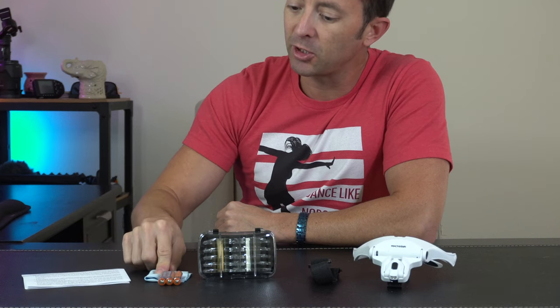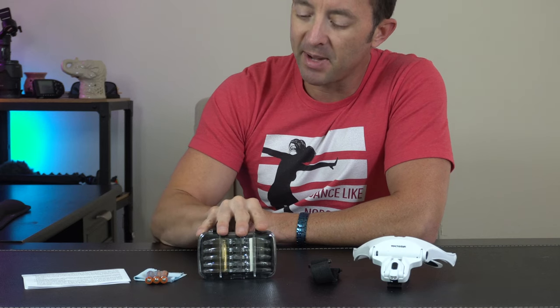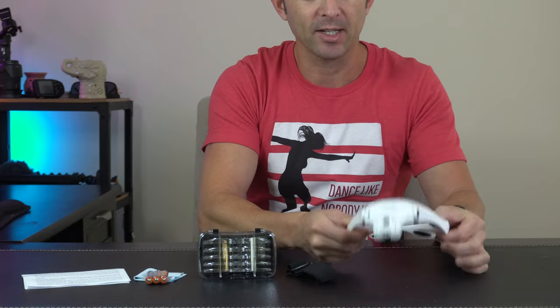So in the box we've got a user's manual, a little cleaning cloth, AAA batteries included — always a nice touch. We've got the magnifying lenses, we'll take a closer look at those shortly. We've got an elastic headband and then we've got the main unit itself.